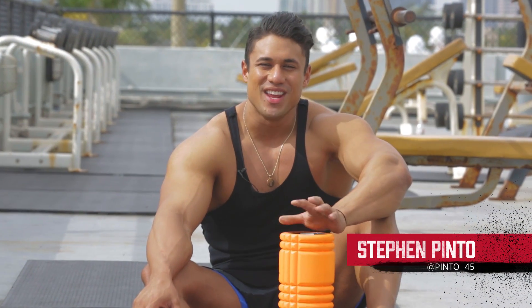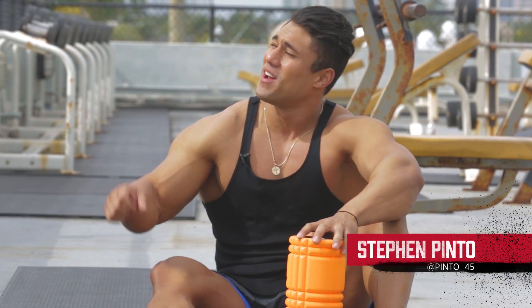Hey guys, Steven Pinto, BSN athlete. Super excited to have Dr. Kipp on here. How you doing, Dr. Kipp?